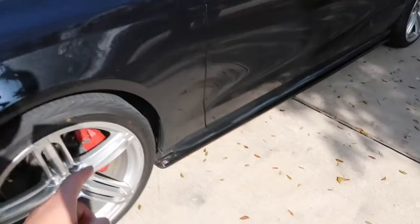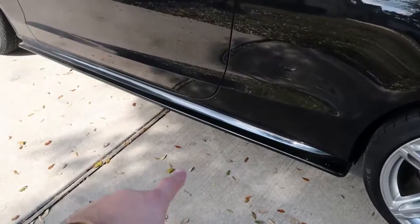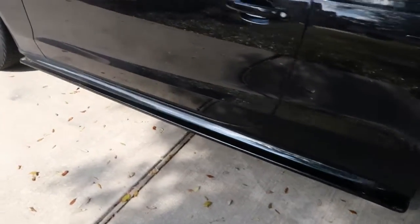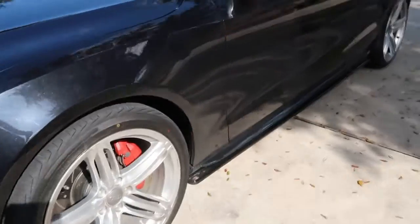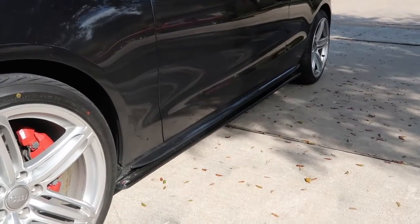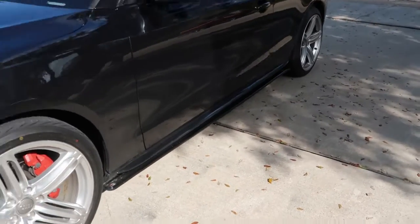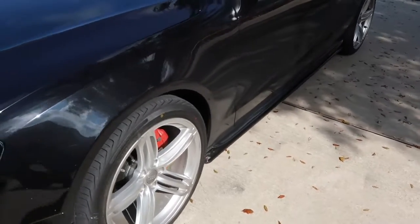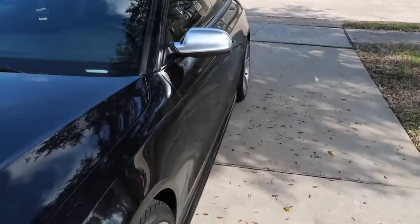Moving to the sides, I have Maxson Design side skirts. I'll be putting the installation video up later, but I have the Maxson Design side skirts. I think it just plays a lot better with the car — the S5 does come with some little side splitters, but this just adds a little bit more to it. That looks really good. And as you can tell, I did put spacers on: 15 millimeters in the front, 20 in the rear.